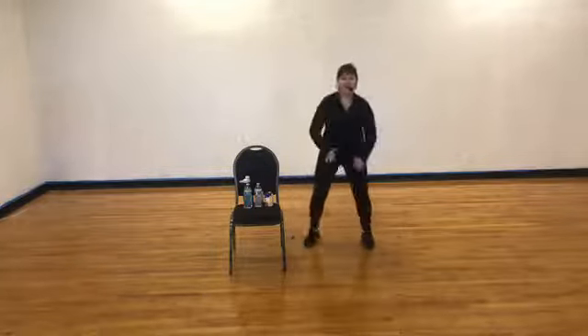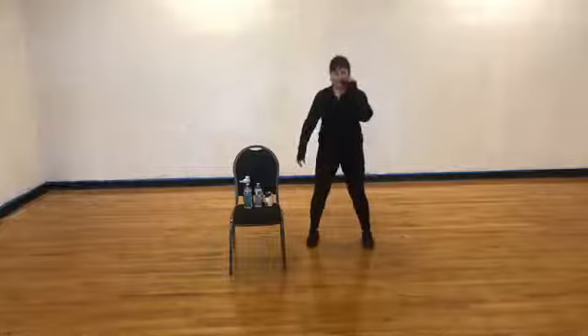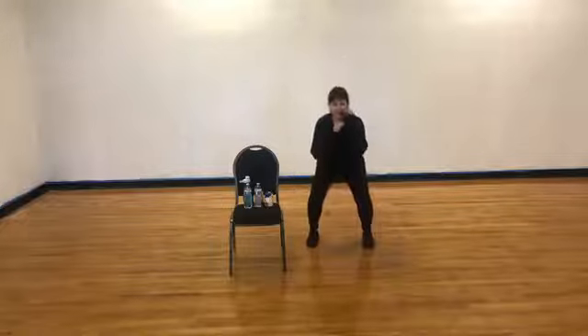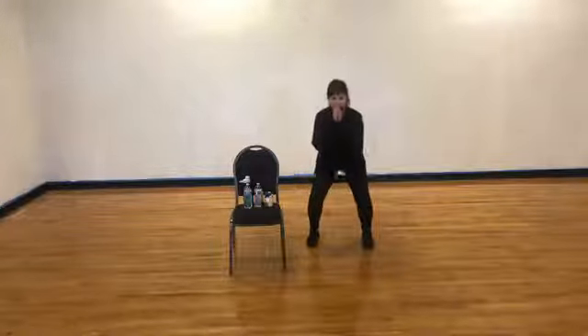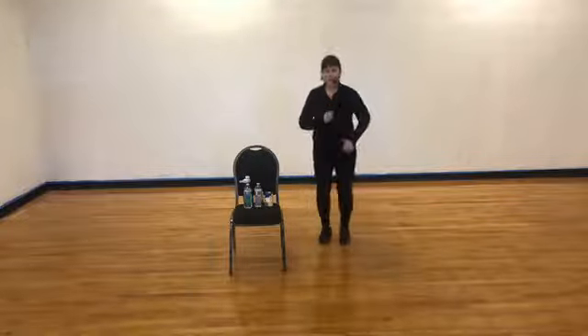Now wide squat — down, lift, down, lift. Sit down and hold — two, three, four, four more, three, two. March with right foot — march, march. Let's go out, out, in, in — out, out, in, in. Step up a little bit forward, a little bit back. Do the arms if you want to.